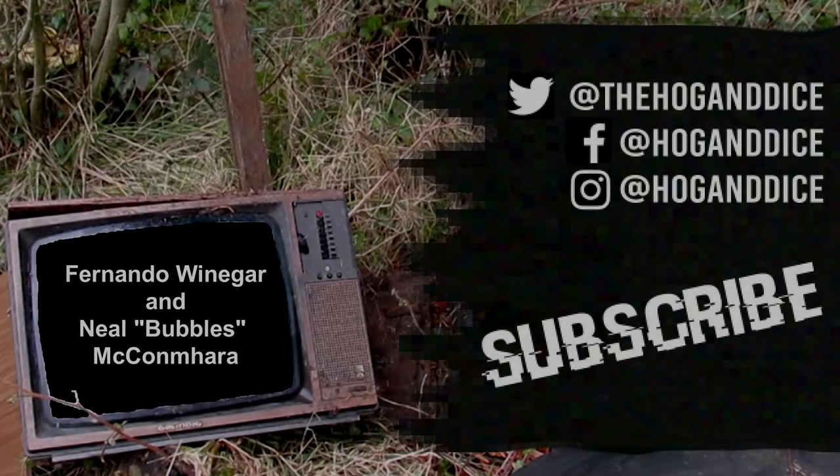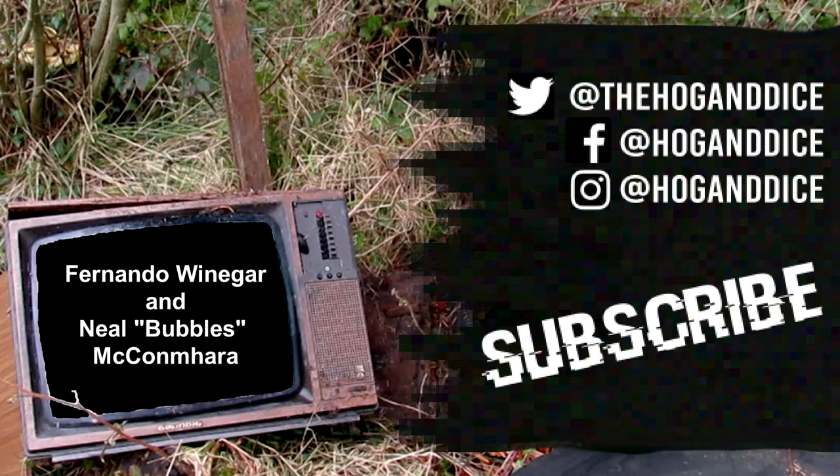This is the first of my videos made with the support of patrons on Patreon — people are paying me to do this now. The names on screen are those who donated a little bit extra to get their names in the credits. Special thank you to them.